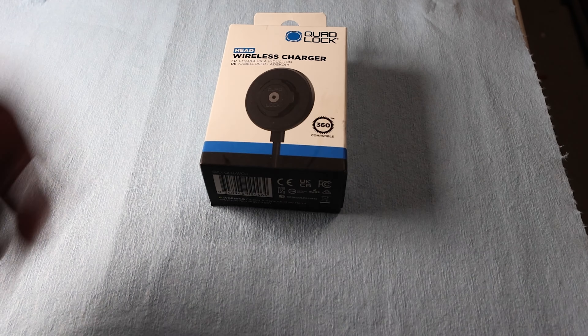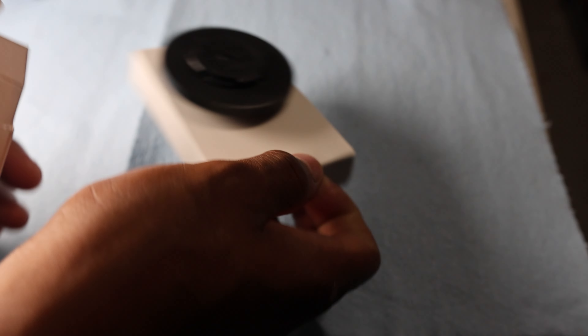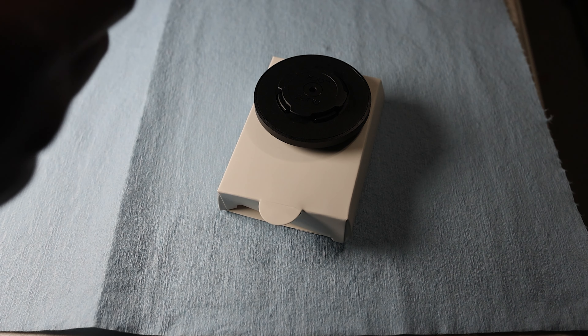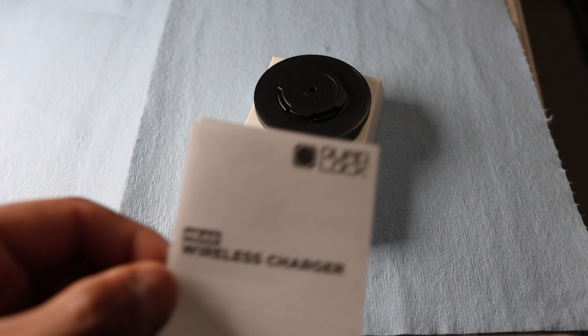Inside of your Quad Lock wireless charging box when you open it — this was already opened by the guys at the store, I wanted to make sure everything was in there — it comes with an instruction booklet. I don't really need the instructions, I know what I'm doing, but if you want to read them, this is your instruction booklet.